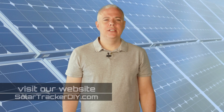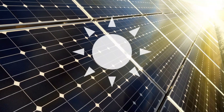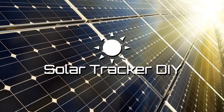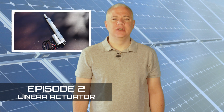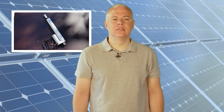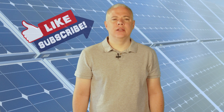Hey, what's up. Gunther Juchtmans with Solar Tracker DIY, and welcome to the second episode for building a solar tracker. In this tutorial series we are going to build a solar tracker step by step. This is a step-by-step series of how I made my first practical solar tracker. This episode is about the linear actuator. If you're new here, please consider subscribing.